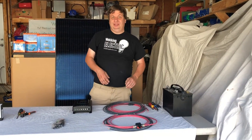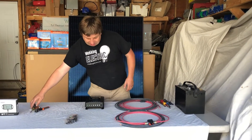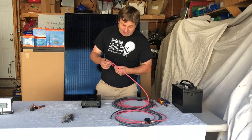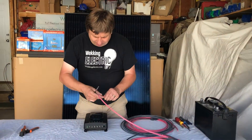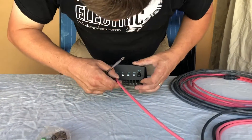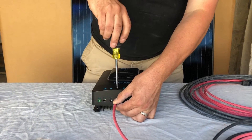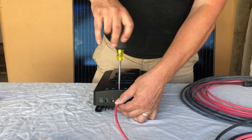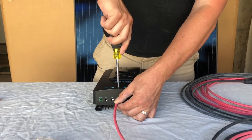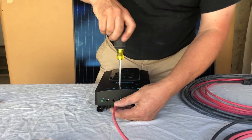We're going to show you how to put one of our kits together. This is one of our DIY kits with a Renogy charge controller. We're going to start off with the battery cables. The first thing we do is connect a red cable into the battery plus and just tighten the screw. Make sure it's tight — this one came loose so we're just going to redo it.